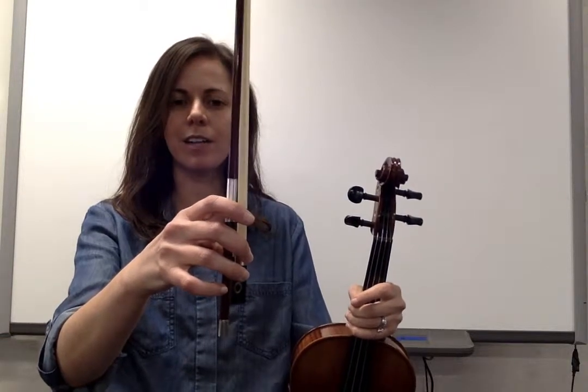So the way we'll start is by setting our bow grip. Make sure your fingers are all in place, and then once your fingers are in place make sure your posture is set. You're on the edge of your seat, back tall, relax your shoulders, and then instrument in position.